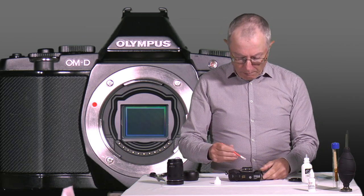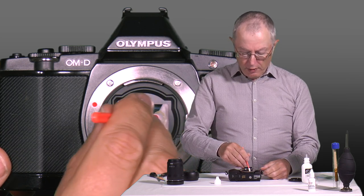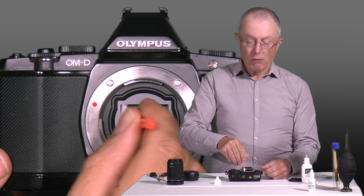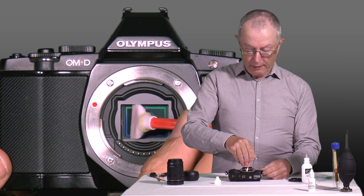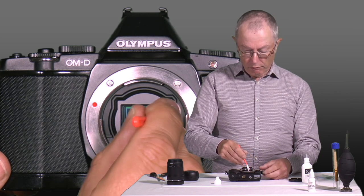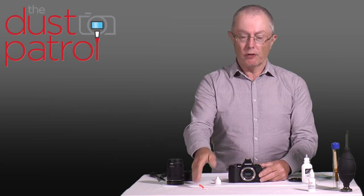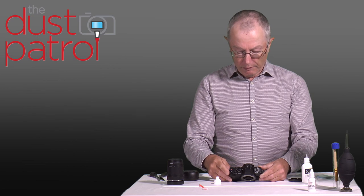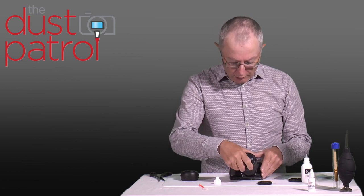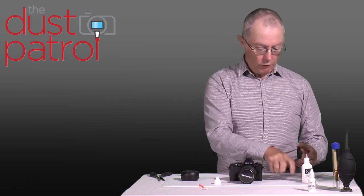I'm going to put the swab in one side of the camera on the sensor — left side — and then move it slowly across the sensor to the right. When I get to the right-hand side I'm going to move back to the left-hand side again, nice and slowly, and then remove the swab from the camera. That swab is now contaminated and we're never going to use it again. I'm going to turn the camera off, refit the lens, and the next stage is to do our final test shot just to check that we've got the sensor fully clean.